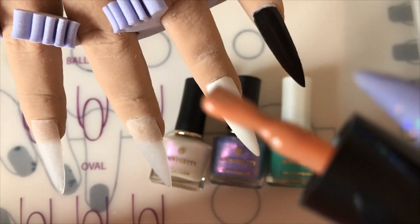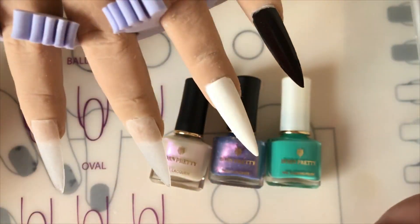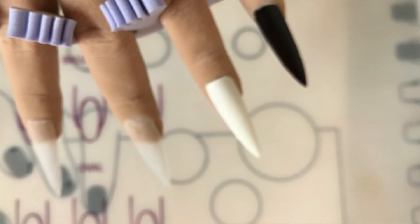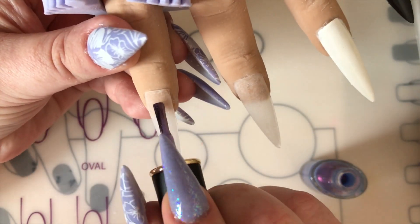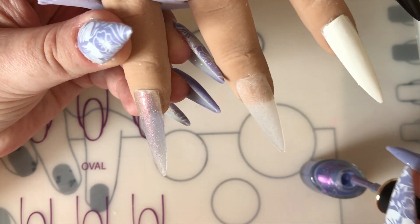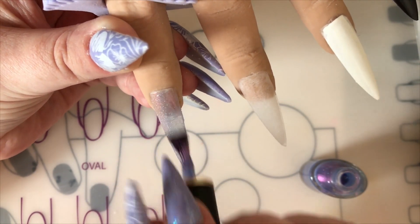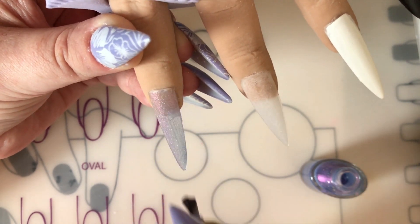I've also got a gel polish — I didn't actually show it in the video because I've got an idea I'm going to show you guys with it. Don't forget to subscribe to my channel. If you press the bell you will get a notification every time I upload a video, so you don't miss out on any videos from me. If you haven't done that, I recommend you do.